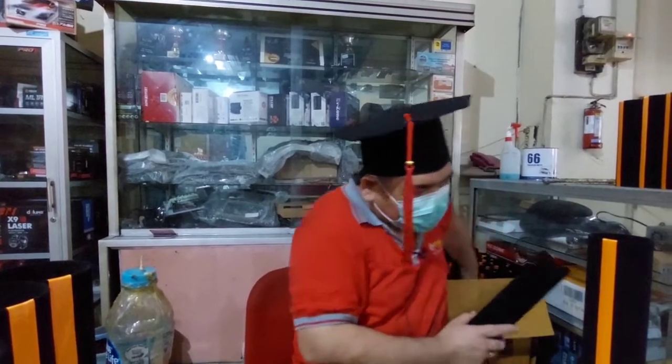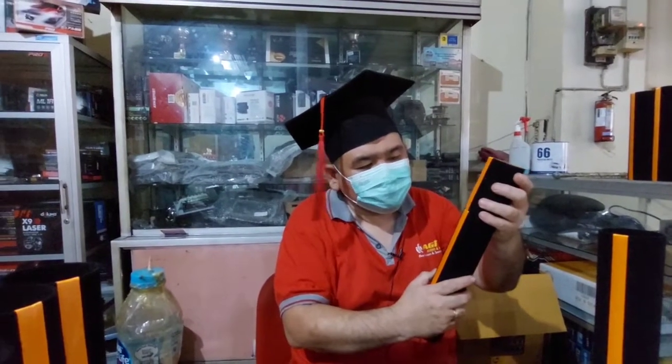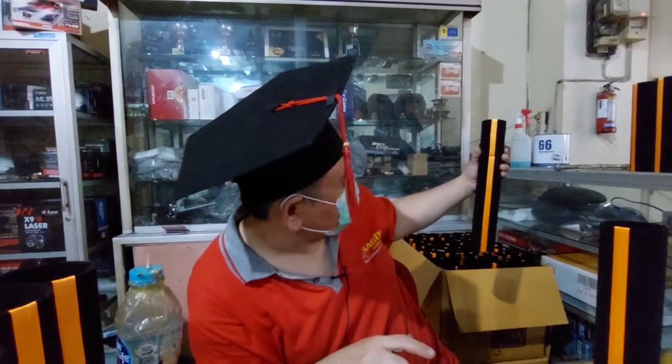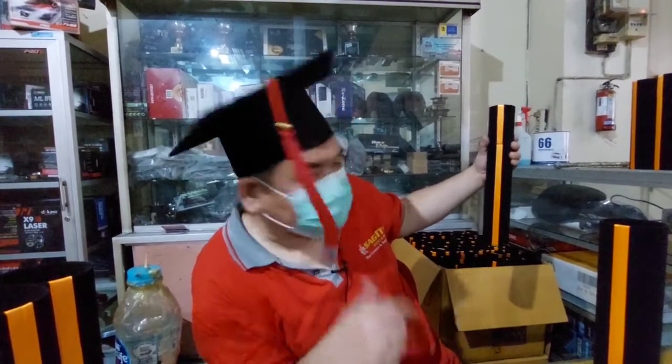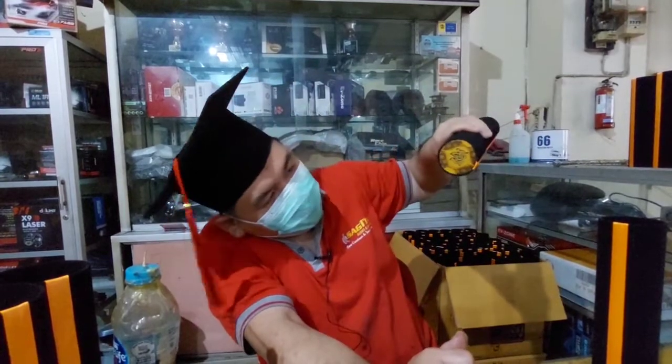Jadi ini tabung wisudanya yang panjang, ada sambungannya, nanti tinggal dipasang seperti ini, ditutupkan. Seperti ini, mantap. Ini kain badek, ini juga kain badek ya teman-teman.